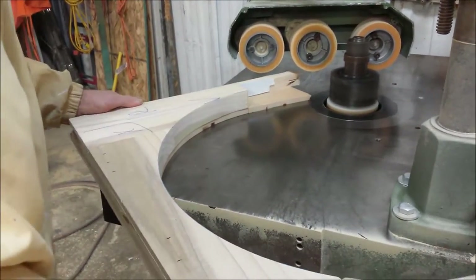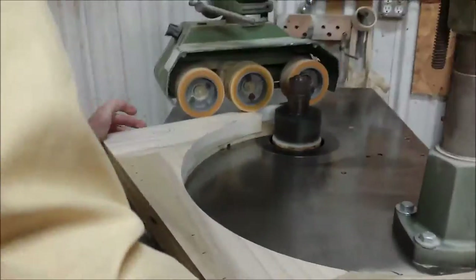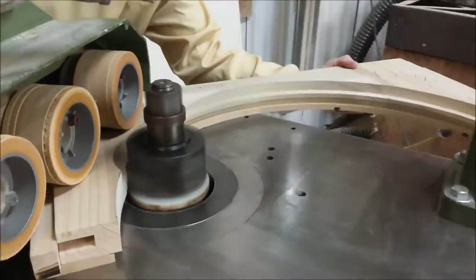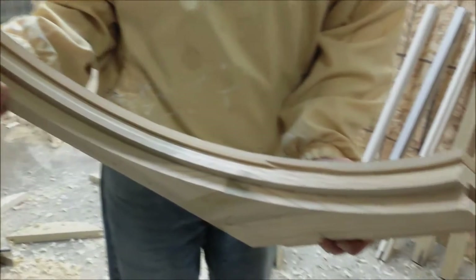The template's attached. We're going to run the template against the rub collar and mill away what we don't want, leaving the nice clean profile that we're seeking. And here it is, with the template still attached.